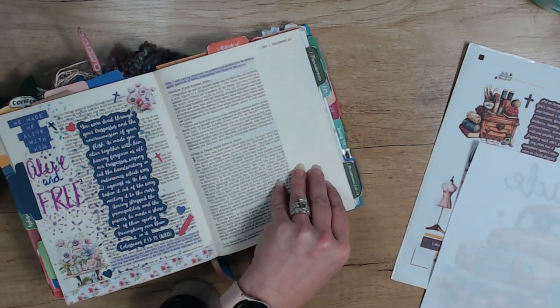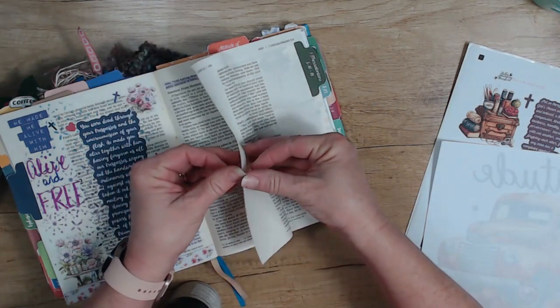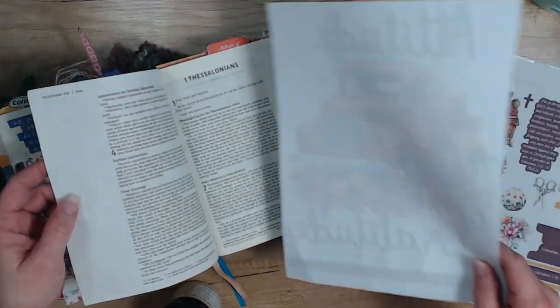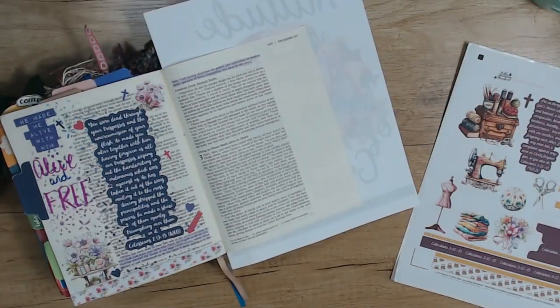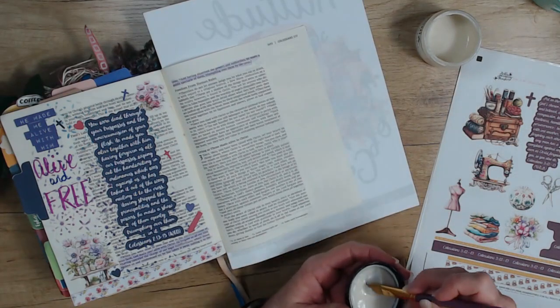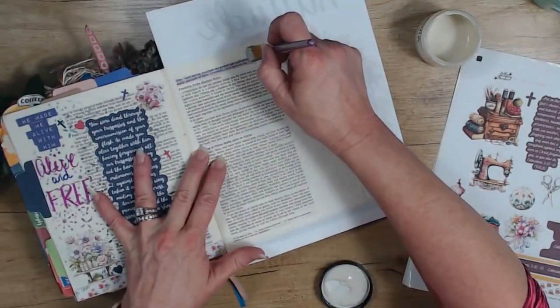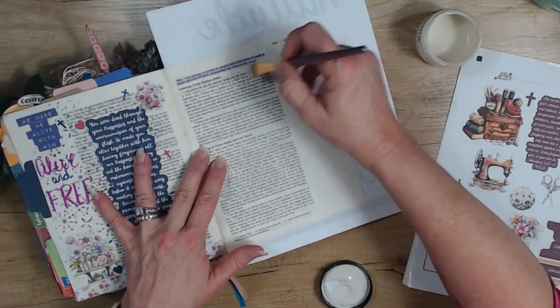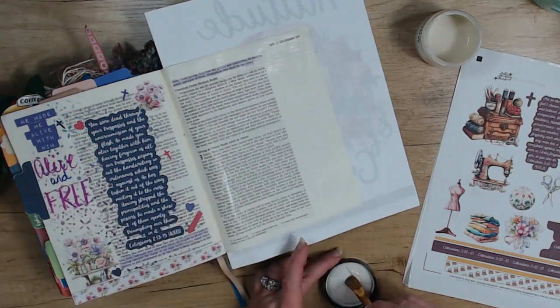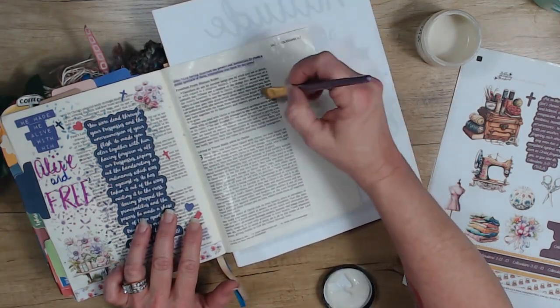I'm using my NIV Artisan Collection Bible — my Momentum Bible. I only use it for Momentum kits and I do not mind covering the scripture since this is not my study Bible. I'll go ahead and begin by putting my gesso on my page. I'm using some scrap paper under my page and then just a regular paintbrush to spread my gesso. You could use a card to spread your gesso if you wanted to — however it's easiest for you, make it work for you.